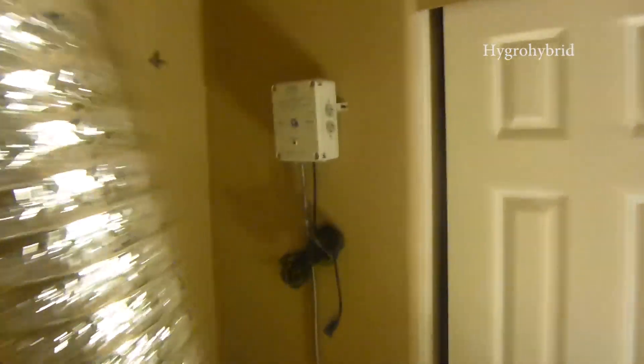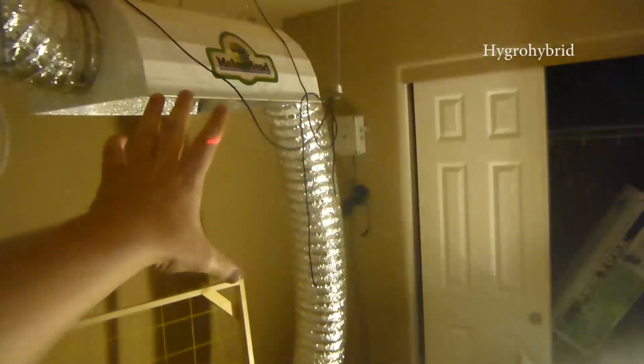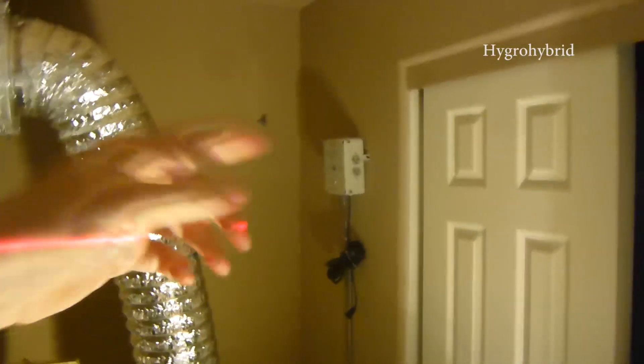Take a look at the room guys — it's all about to change. Going to get two matching hoods for this next row, and we just threw up a 220. Throwing up some fans right now, and we're going to relocate this electrical panel over here right there and plug all the lights in.